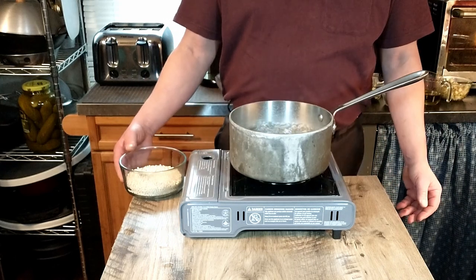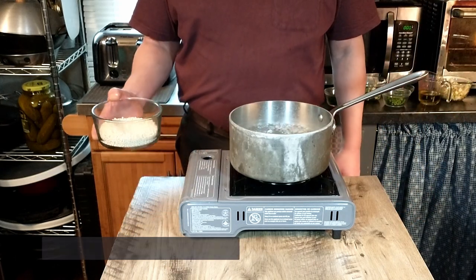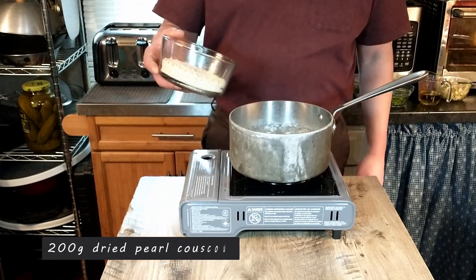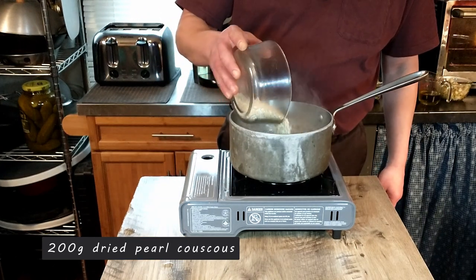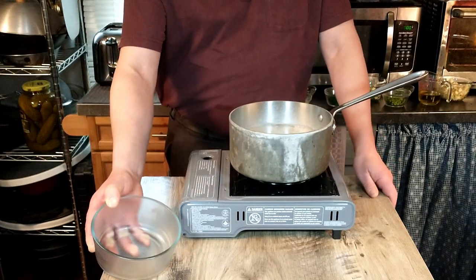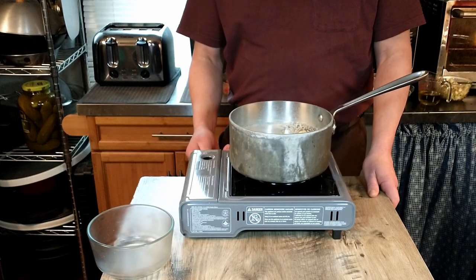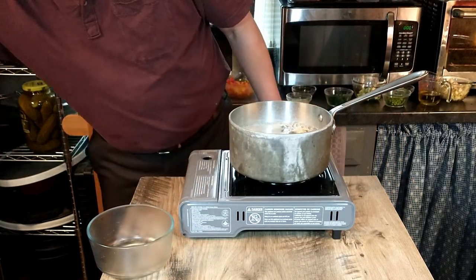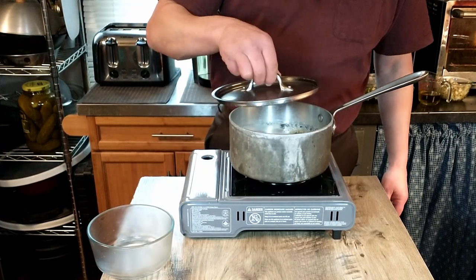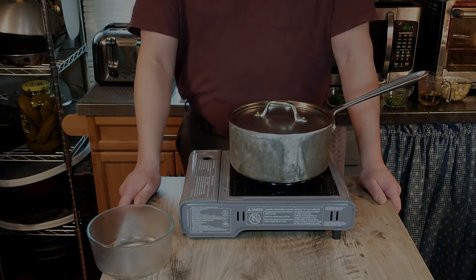Now that our water is boiling, we've already added a generous amount of salt and we're going to add 200 grams of the pearl couscous to our water. Per instructions, it will be a little bit different than traditional pasta — we're told to reduce the heat and cover with the lid, and cook between eight to ten minutes, stirring occasionally.